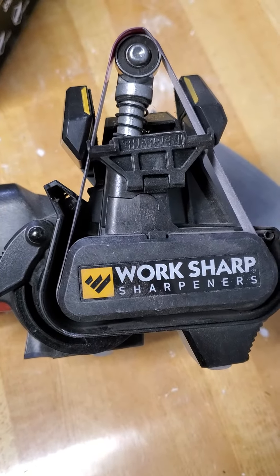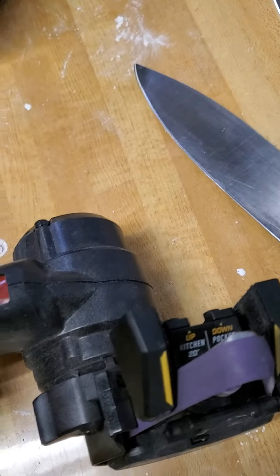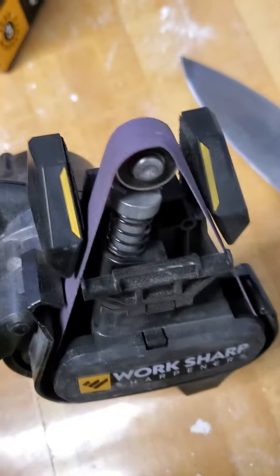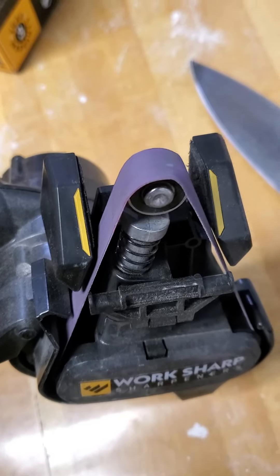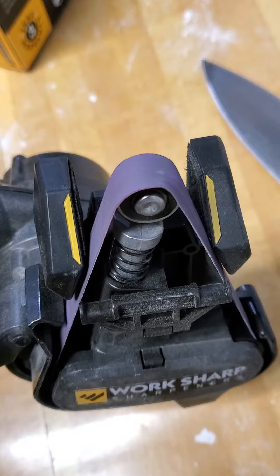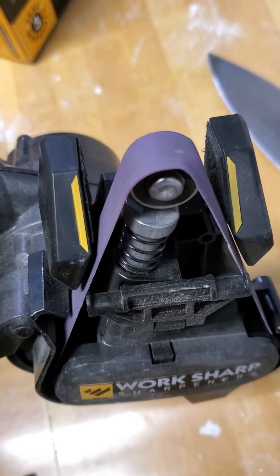Hey, just doing a quick review of this WorkSharp sharpener here, kind of general opinions. It's decent. It'll get your knife sharp enough, but nothing real fancy here. It's not going to give you chef-sharp knives.